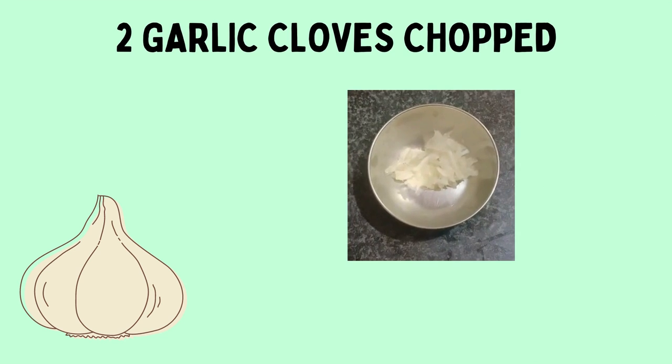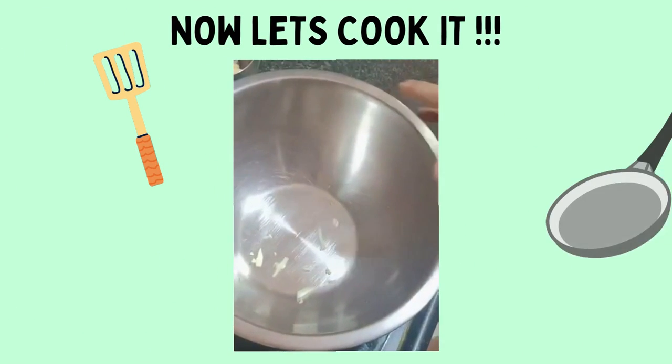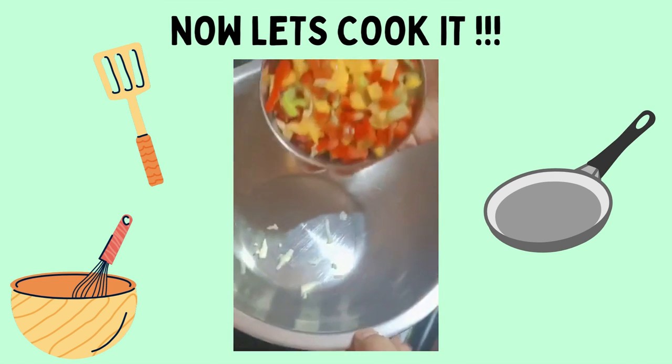We need two garlic cloves, finely chopped. Onion is optional — as I love it, I am adding it. We first need a bowl, and in that we will add the veggies we took — first the capsicums.